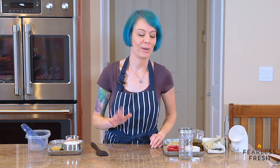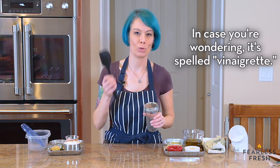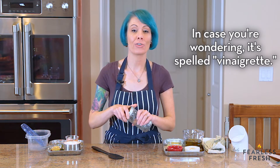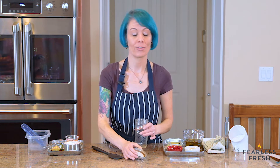The easiest salad dressing in the world is vinaigrette. I'm going to show you how to make one today. This is literally the only tool you need, besides maybe a scooper or spoon. This is going to be a really simple vinaigrette — one I love for its simplicity, yet it's still super flavorful.